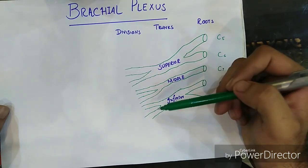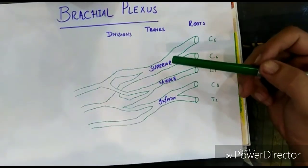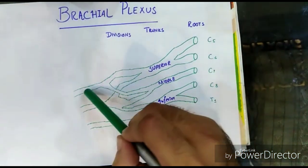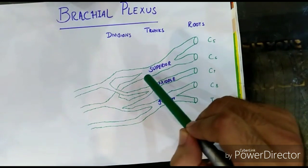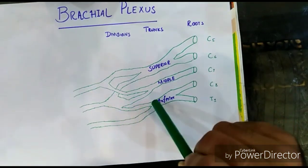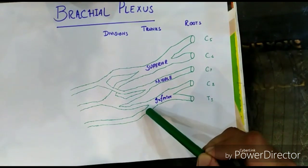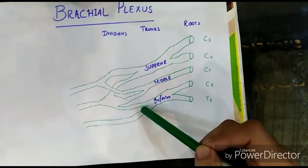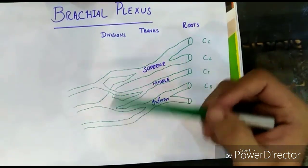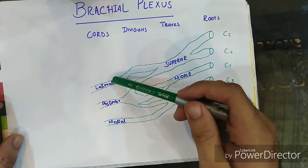As you can see, I have combined the anterior division of the superior and the middle trunk into a single cord. I have joined the posterior divisions of the superior trunk, middle trunk, and the anterior division of the inferior trunk into a single cord. The posterior division of the inferior trunk remains separate. These three are the cords, which I will label as the lateral cord, the posterior cord, and the medial cord.